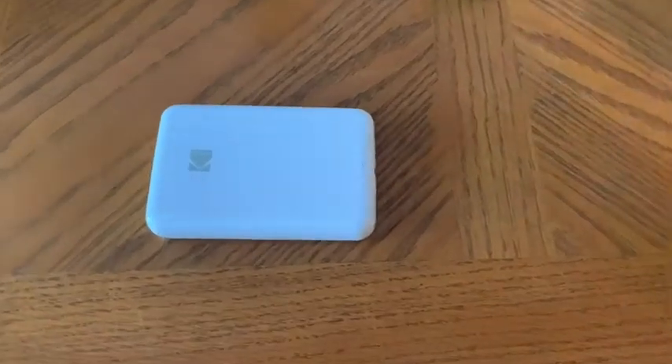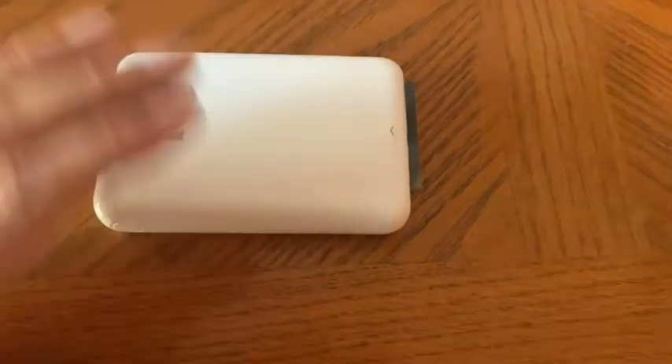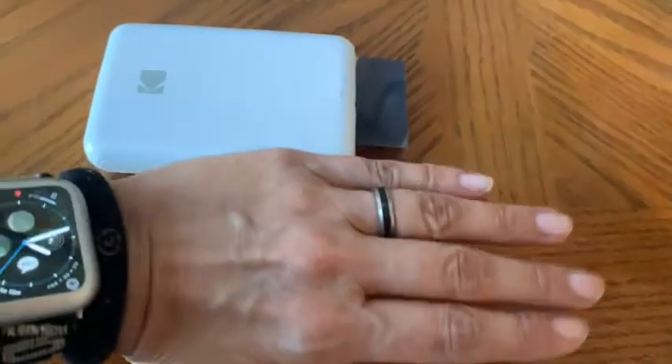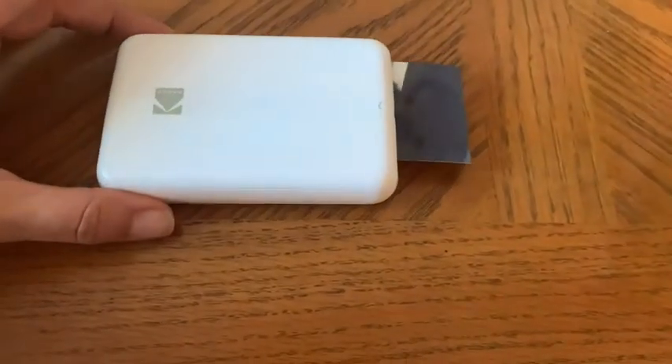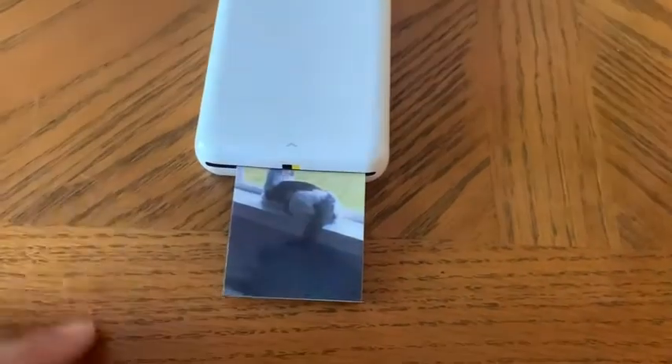I'm gonna turn the camera around and show you how it works. So this is a little tiny printer printing out a photo from my cell phone. I just wanted to show you how small it is in relation to my hands — although I do have large hands, it is still a really small printer, very portable, easy to carry with you wherever you go.